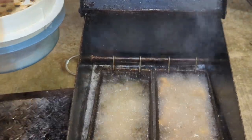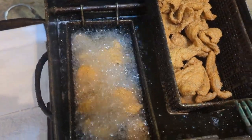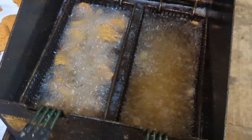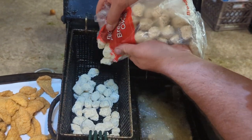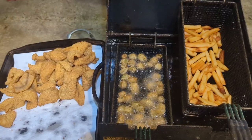Channel cats — right there, them dudes are floating. They're ready to jump out of there. They done. That's my fried okra right there.